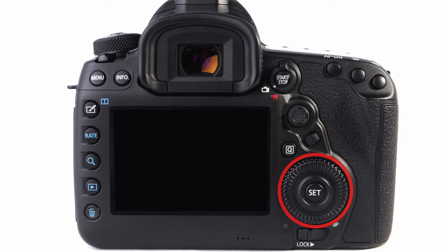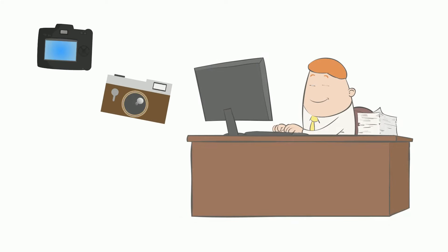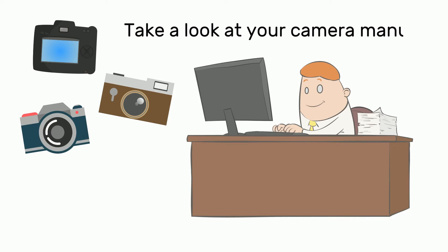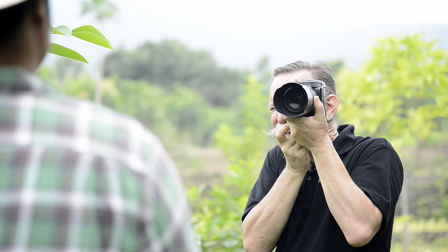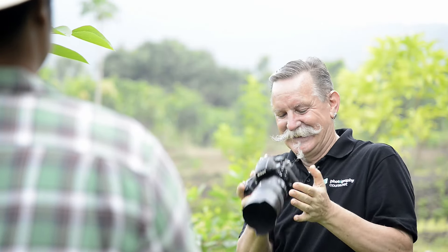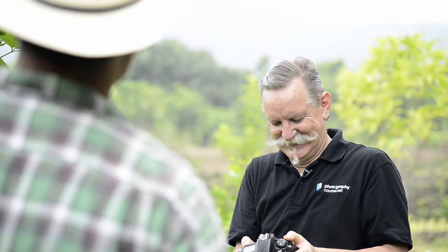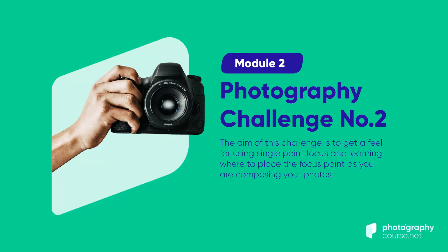Each camera has different ways to control where the single point is within the frame. On Nikon cameras it's usually a rocker; Canon and Sony use a wheel. Many newer camera models have a touchscreen for autofocus — you can just tap the part of your composition you wish to have in focus. If you're not sure how to change the location of your single focus point, check your camera manual, search YouTube, or search Google.